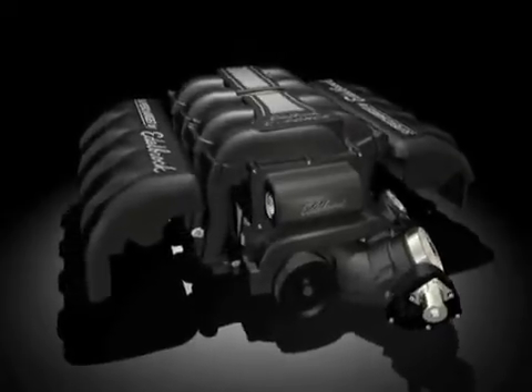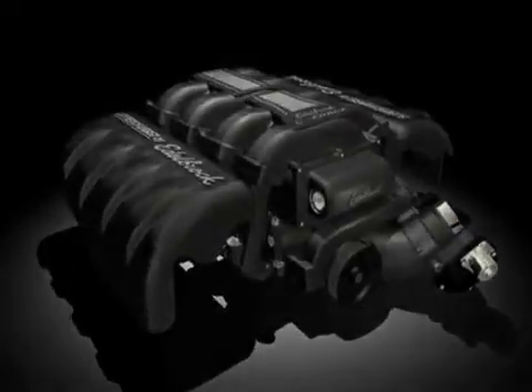In fact, the Edelbrock supercharger system requires as little as half the amount of boost that competitive kits generate to make the same power.